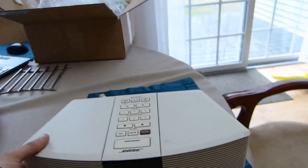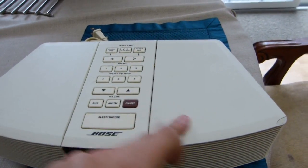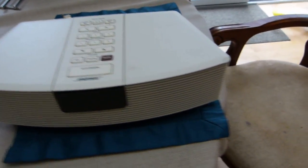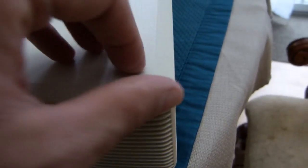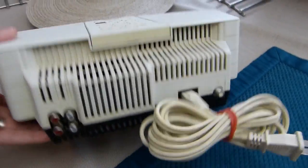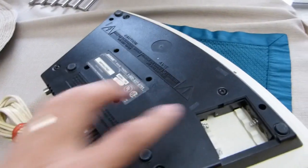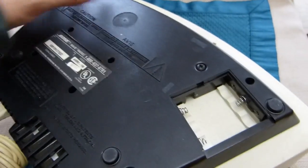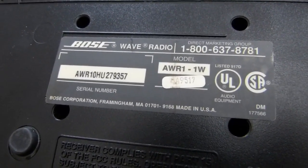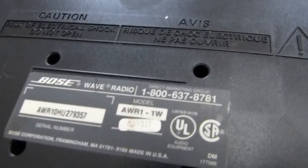Alright, so here's the radio, and it looks pretty much as I saw in the pictures — a little bit of staining here and there on the cover, but that's to be expected. And there is one crack here, but that was clearly pointed out in the auction. This didn't come with a remote, just the power cord. Everything looks pretty good on the back, and the battery cover is missing, which I think is pretty common on these radios. This is an AWR-1-1W, and it looks like it was manufactured in 1995.